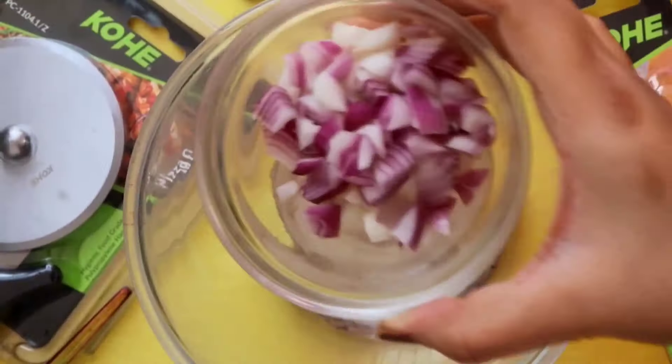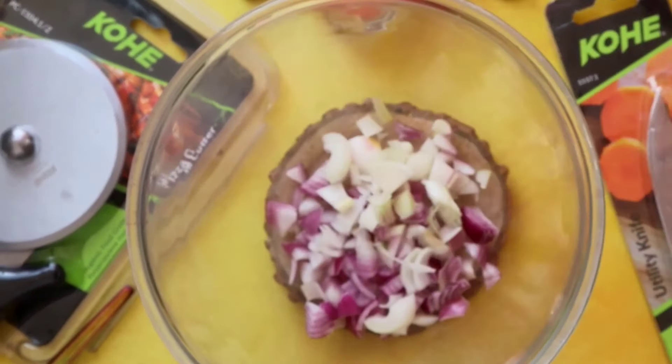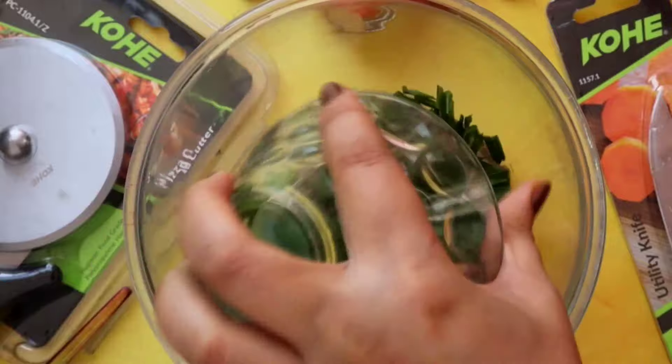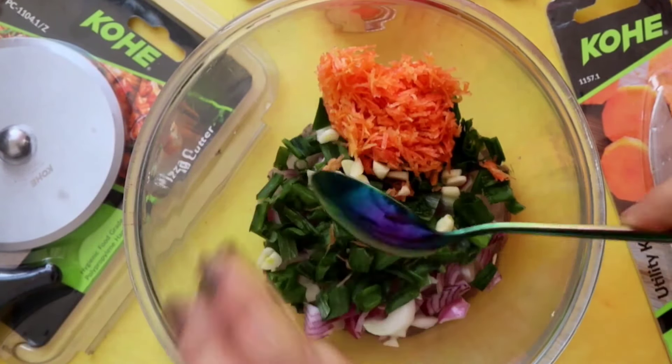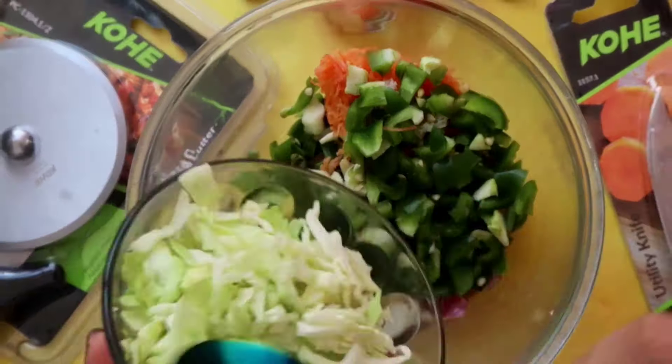So here I'm making a coleslaw sandwich. I have taken chopped onion, chopped cabbage, chopped capsicum, grated carrot, and finely chopped spring onion along with some finely chopped garlic.